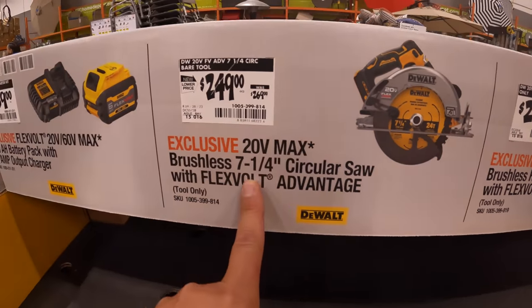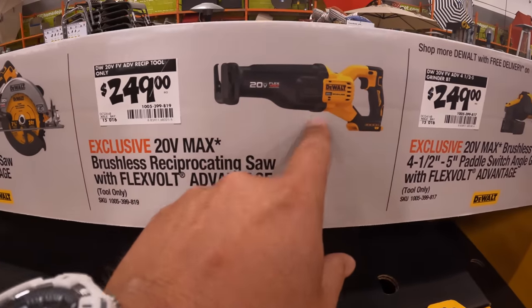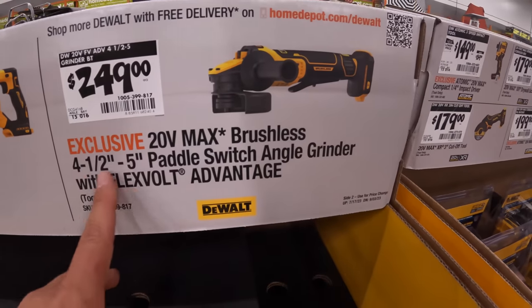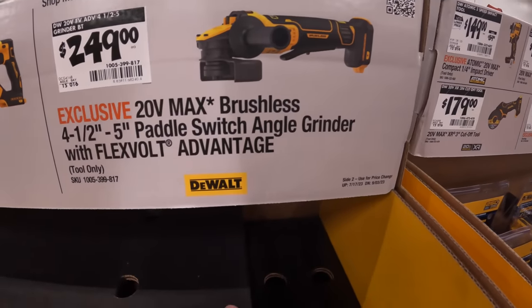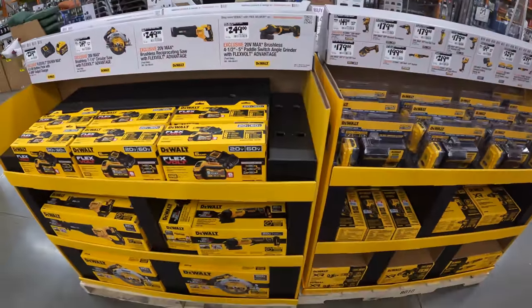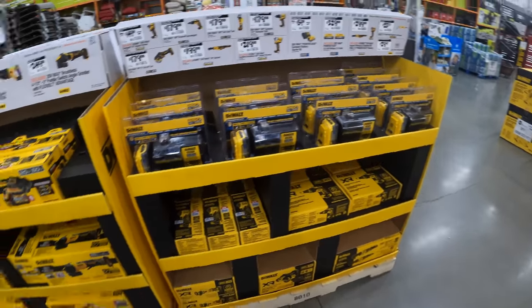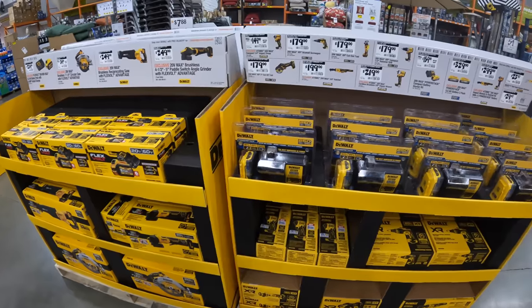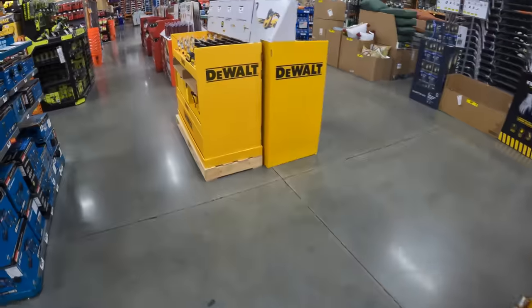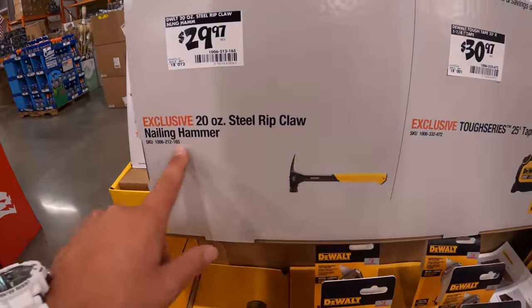$249 for the FlexVolt Advantage brushless reciprocating saw, or $249 for the 4-1/2 to 5-inch paddle switch angle grinder FlexVolt Advantage. DeWalt has a very nice setup with these sales — it looks like a toy store, very professional and pleasing to the eye. They also have a 20-ounce steel rip claw nailing hammer for $29.97.